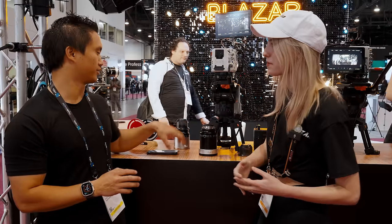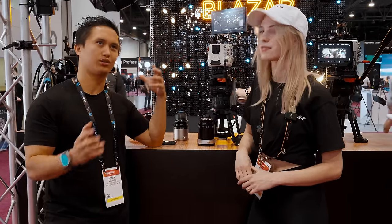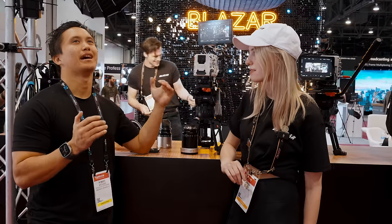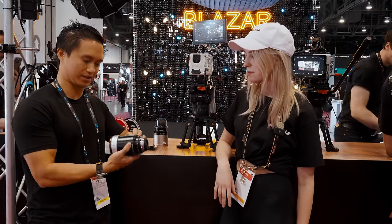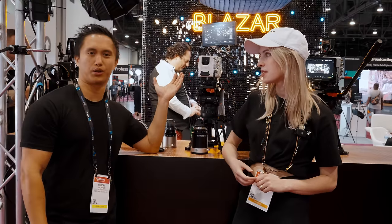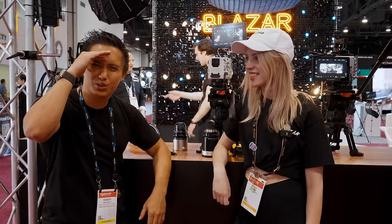I love having these newer anamorphics as an option based on our current lineup of work. We're always doing traditional commercial or corporate work — it's spherical, and sometimes it's a little boring. Being able to throw on a two-times or 1.5 times squeeze for that anamorphic character is a breath of fresh air. A lot of people in the corporate world want to add character but are scared to go full-on. The tip is to just crop in and stop down to mitigate the crazy waterfall bokeh — and corporate probably won't even know you're on anamorphic, but it'll give it a cinematic flair.